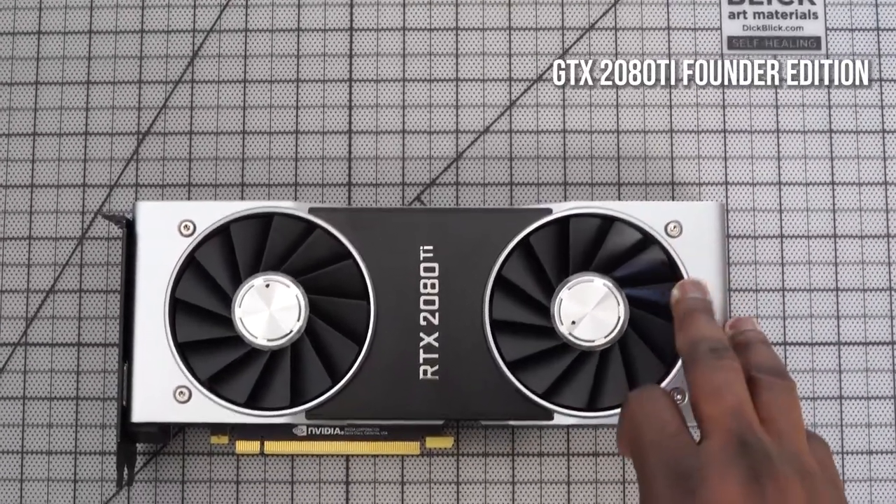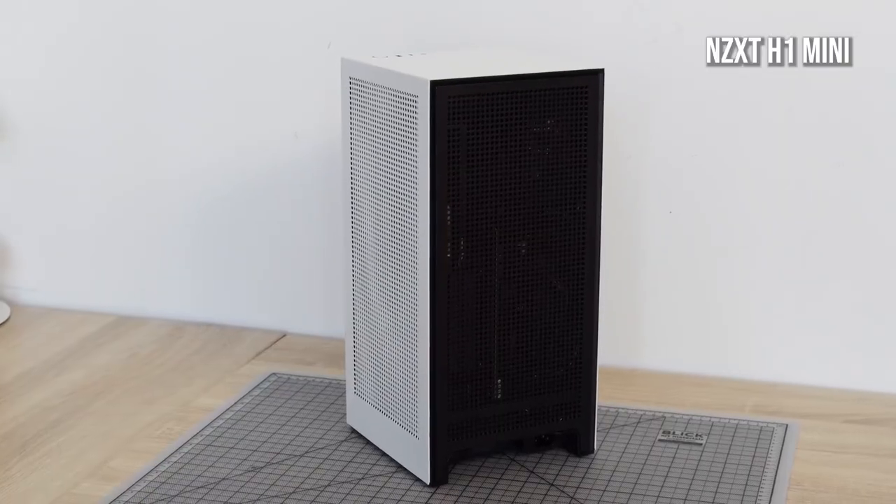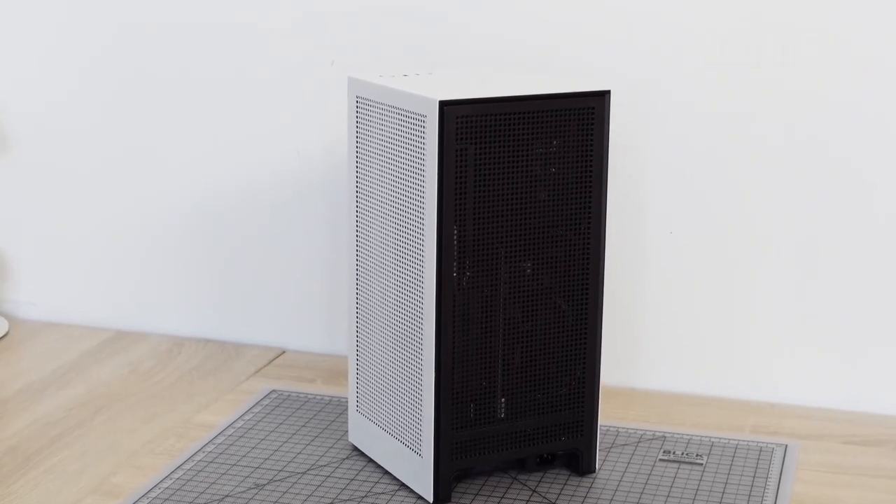My graphics card is an RTX 2080 Ti Founders Edition. The reason I went with this is because it fits quite well and packs a lot of performance into my case. The case I'm using — you guys guessed it — is the NZXT H1 Mini. It's a mini-ITX case you've seen in a lot of builds.